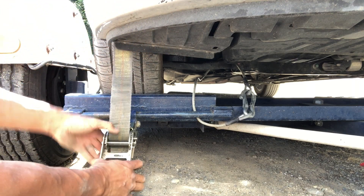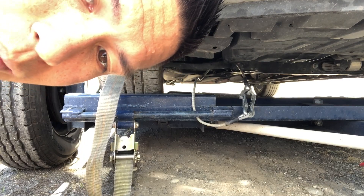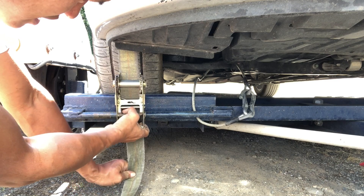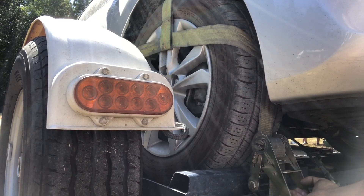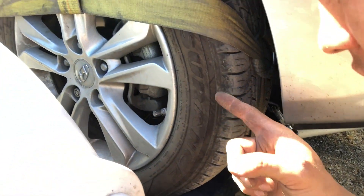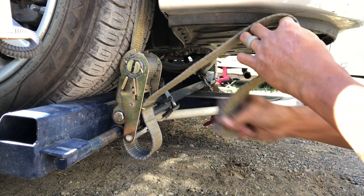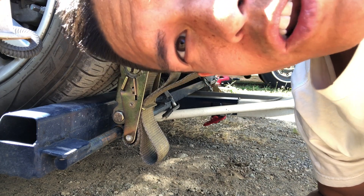Feed the loose end through the barrel and take up most of the slack first — if you start ratcheting with too much slack, you'll fill up the barrel with webbing and won't be able to tighten it all the way. Then take up the slack, release, and start tightening. We're looking for dimpling of the tire — that's how I know I've got it tight enough. Once satisfied, feed the excess webbing through so it's dressed and looks neat.